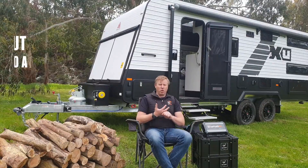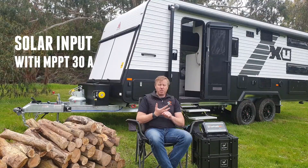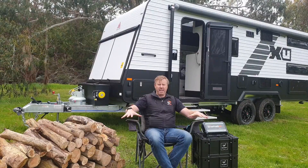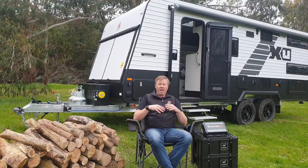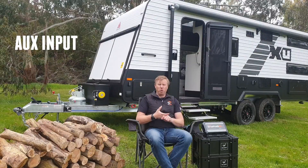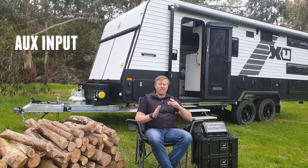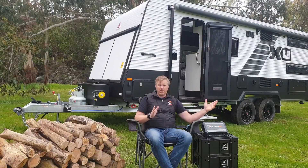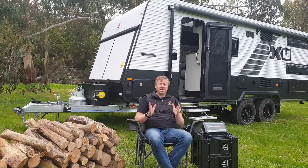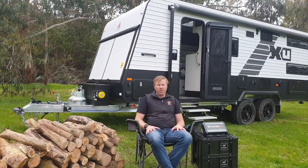Secondly, you've got a solar input. It's got a maximum power point charger built into it that takes up to 30 amps. You can have a whole stack of panels on the roof, or you might even have a panel out in front of the caravan and be able to move it around to track the sun. It'll also take an auxiliary charge input from your car as well. You could add in an extra DC-DC charger to give it that extra boost from your car, but it does include a standard charge coming through depending on how you've got it wired from your vehicle.